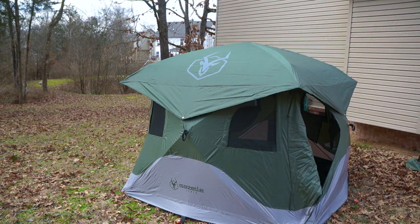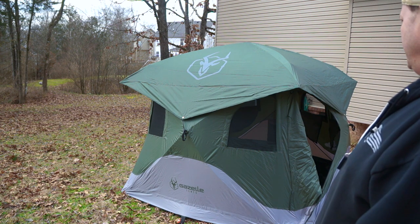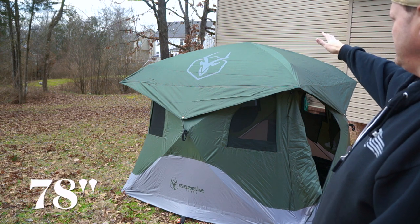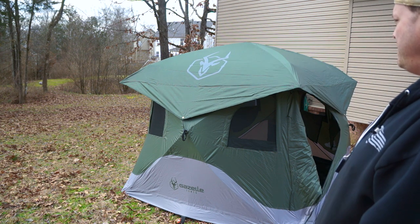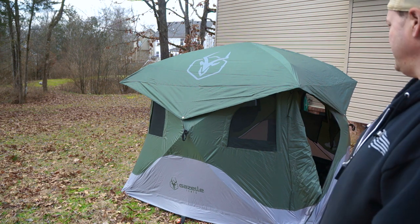So, as I step out of the picture — I got a Gazelle. This is the T4 in alpine green. It's an 8x8, and I forgot the height dimension so I'll put it below. I put this up in a matter of about a minute and a half, and that's the first time I've ever set the thing up.